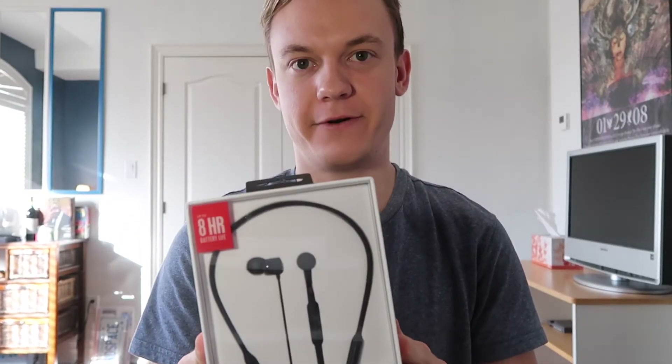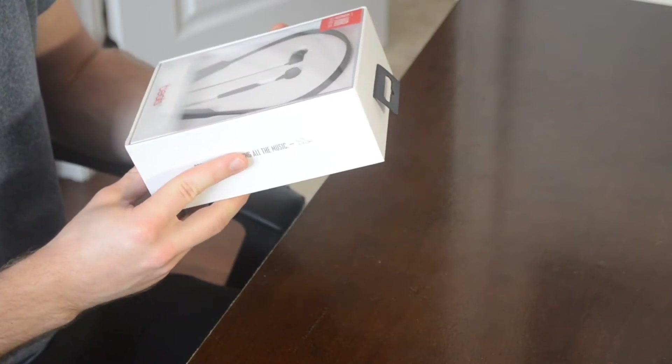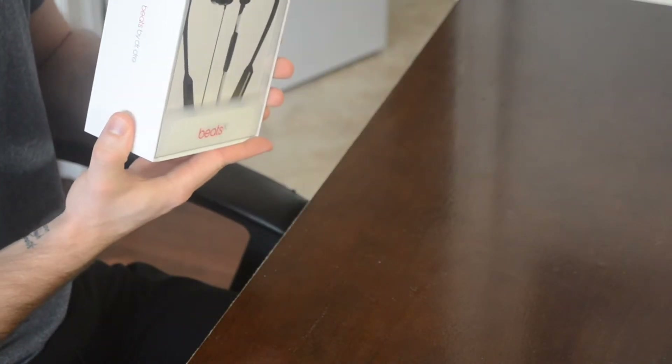Yo, Team No Space, we are back with another video and of course my name is Brad. Typically I am a vlogger, but today you guys clicked on this video because we're unboxing a little surprise here — these are the Beats X headphones, probably one of the newest headphones by Apple. I got these as a little gift to myself for the holiday season.